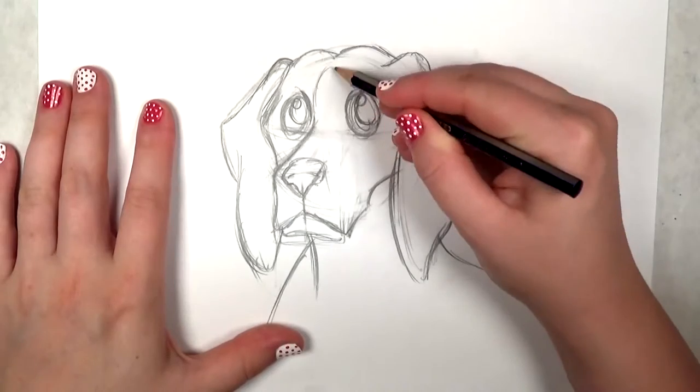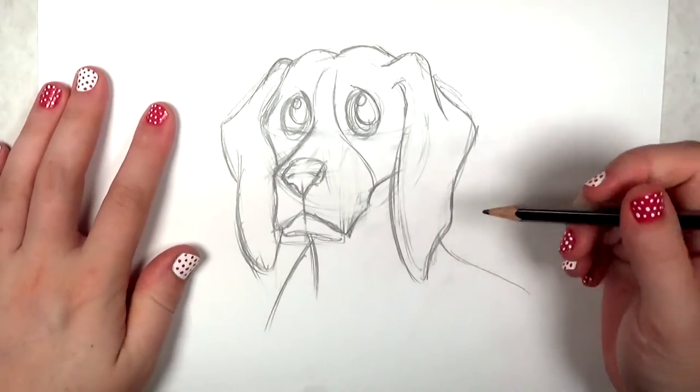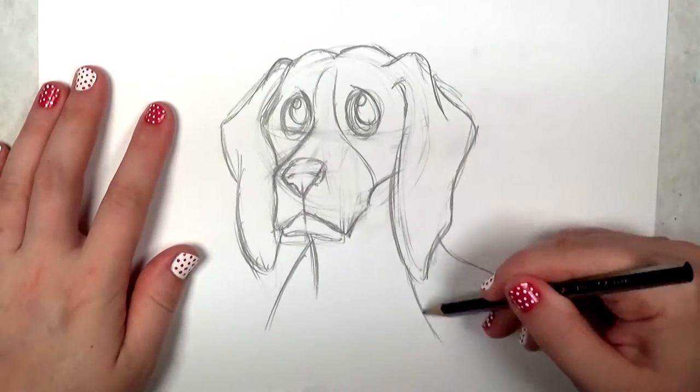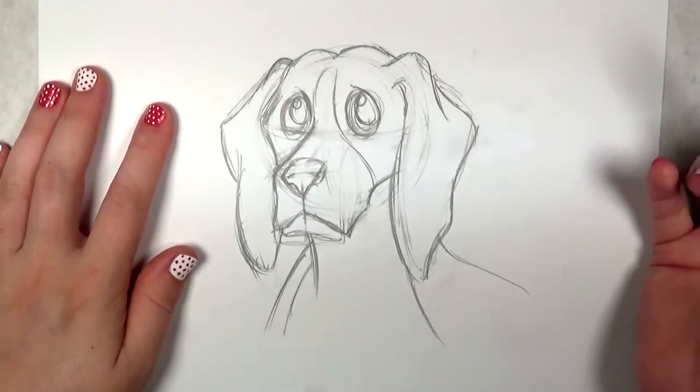And now just a little bit of facial marking here. Beagles have the white on the front of their face and then the front of their neck, so that's just to outline where that goes.